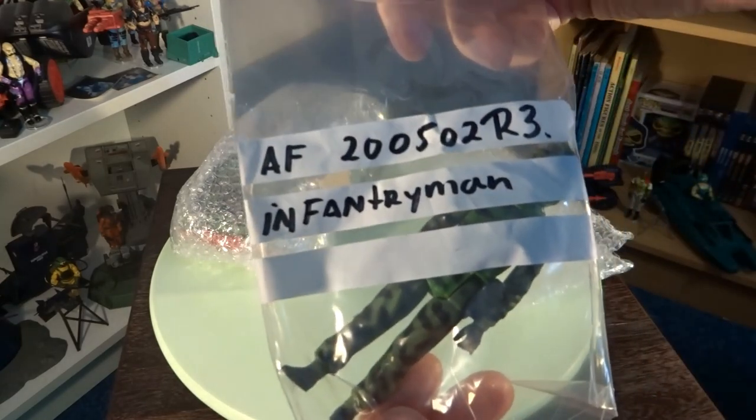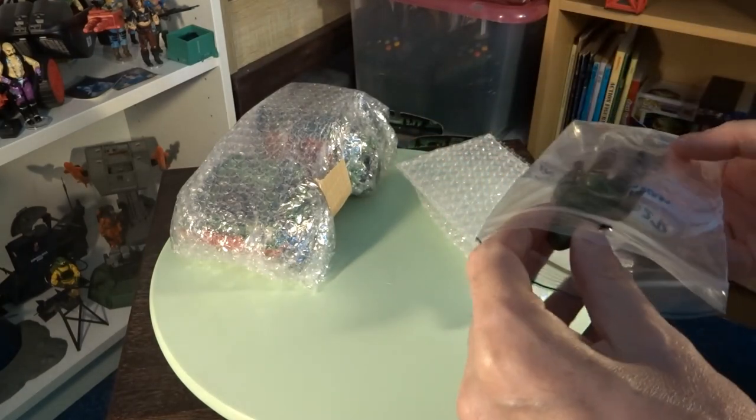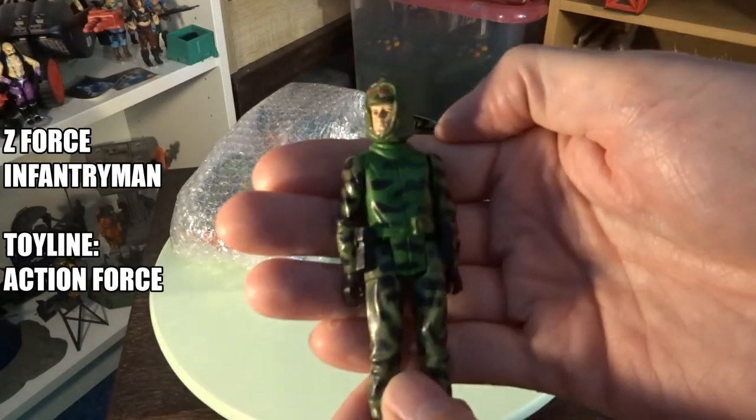I love the camouflage on action figures. That's why I like GI Joe so much. Starting up this new toy collection, I just had to get the Infantry Man. He looks awesome with that camo.